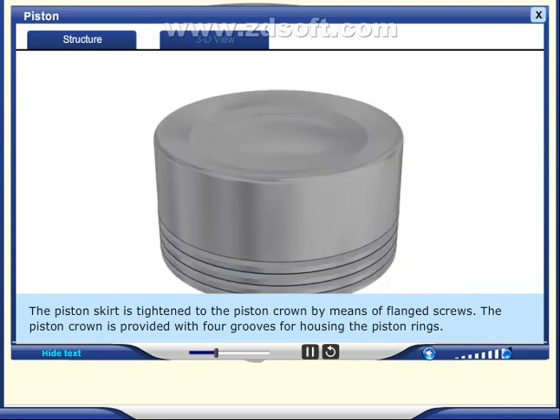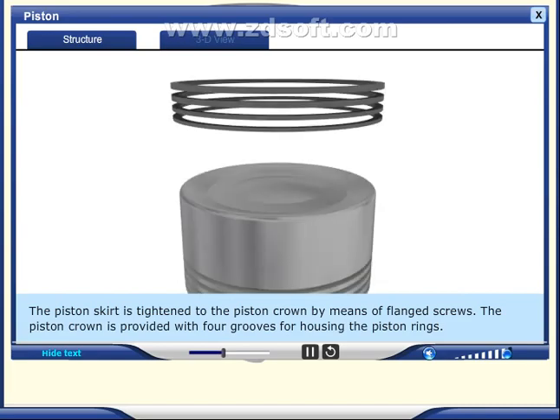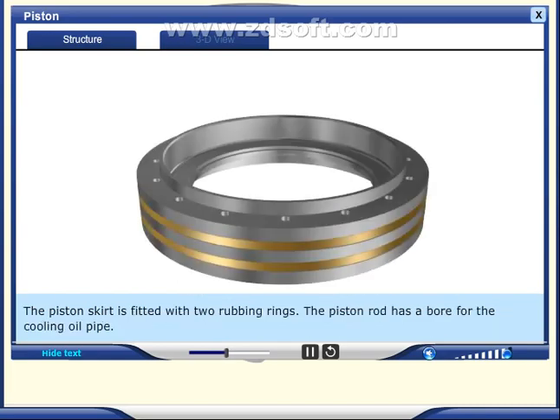The piston crown is provided with four grooves for housing the piston rings. The piston skirt is fitted with two rubbing rings.